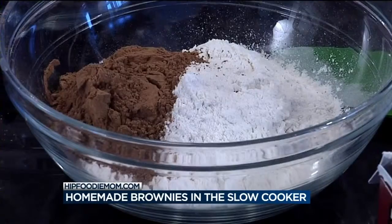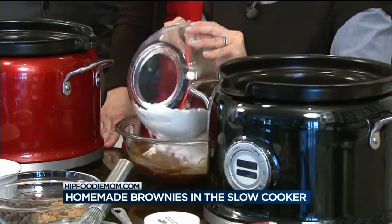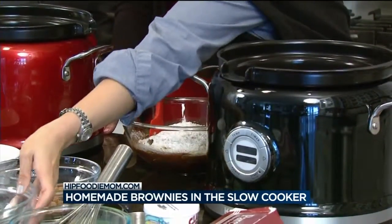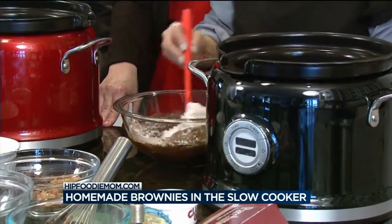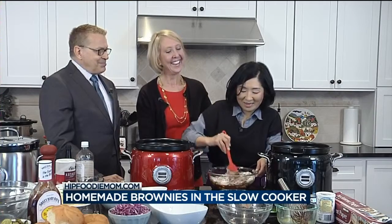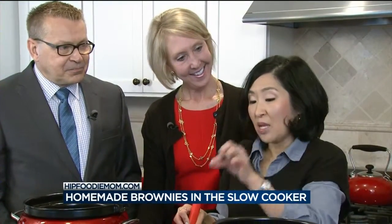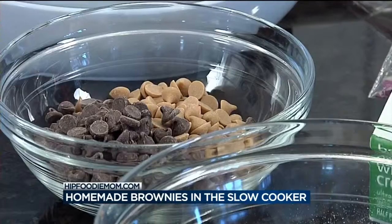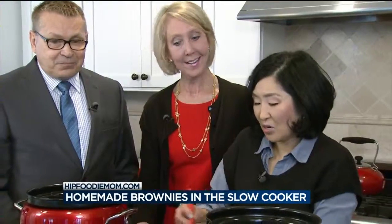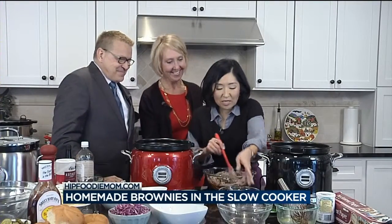Then we are going to add our dry ingredients: a cup and a quarter of all-purpose flour, a fourth cup of unsweetened cocoa powder, a teaspoon of baking powder, and a pinch of salt. Mix this together. And if you're feeling overindulgent — which I usually am when I'm making brownies — you can also add in some more chocolate chips. I like to mix up semi-sweet and bittersweet, and then peanut butter chips as well.